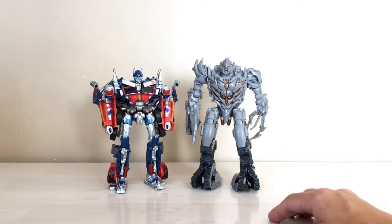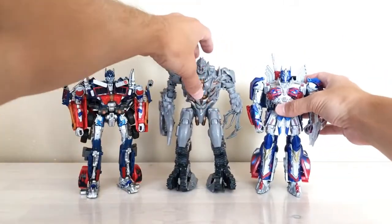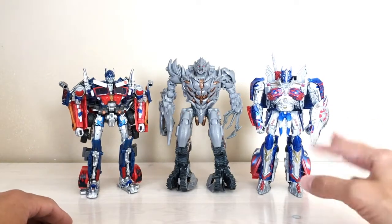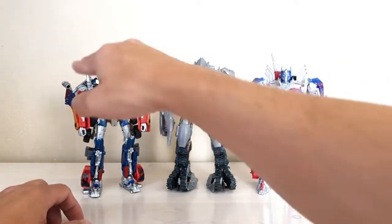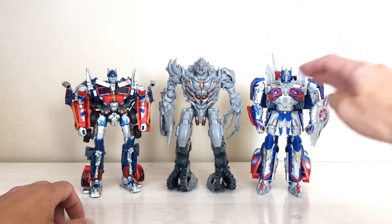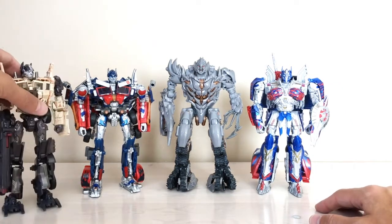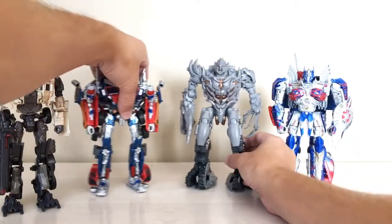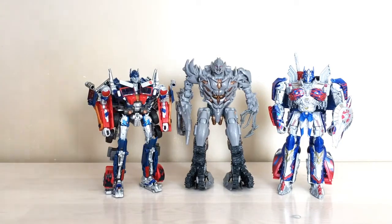I've also got my other awesome voyager class Prime, all done up with stickers and paint to look really nice. The Last Knight voyager Prime scales well with him too — Megatron should be a little bit taller, and that works really well. And just for one more Prime, let's bring in Evasion Mode Prime to show him next to all three. Overall, he's a perfect size for the other voyager movie bots we've got.